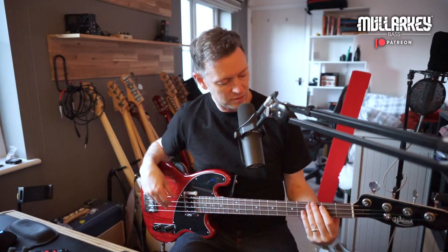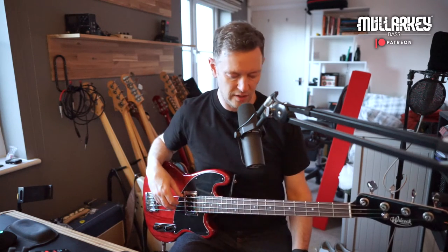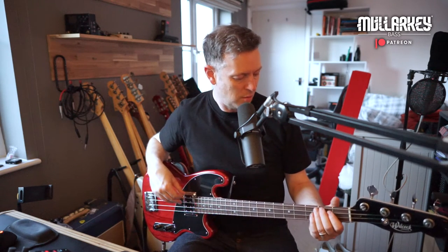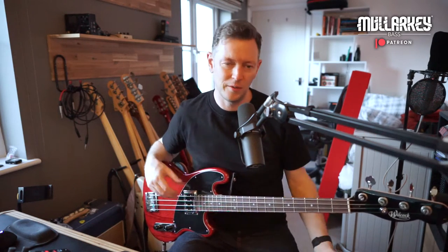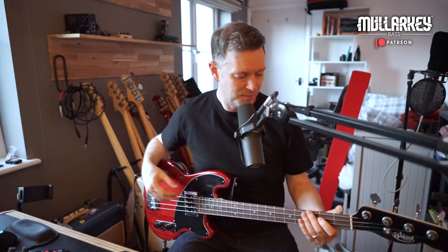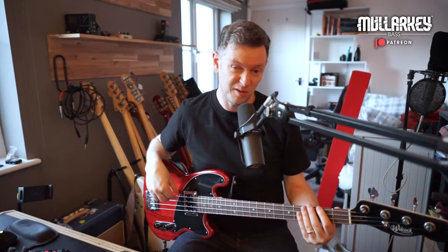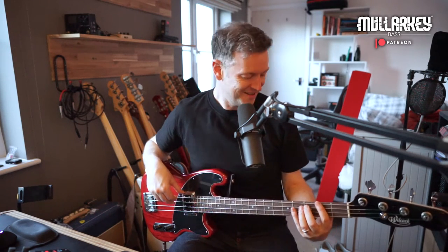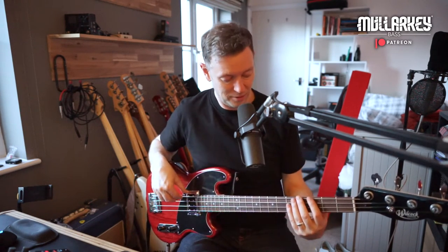I actually just put some flat ones on here. I thought I was going to prefer the rounds on, but actually I have come around to the flats. Full disclosure — I think I broke my E string, snipped it and something weird happened and it just went really dead. So I've got some Pyramid flat rounds on three strings and this one is a LaBella. It doesn't sound too different, but it's kind of interesting to hear the difference. Don't judge the bass if you think the E string sounds a little different.